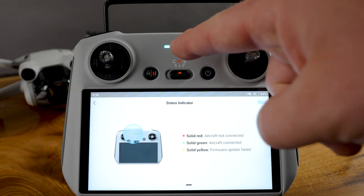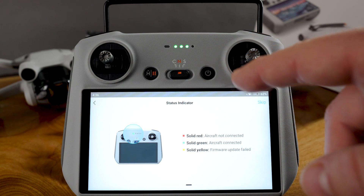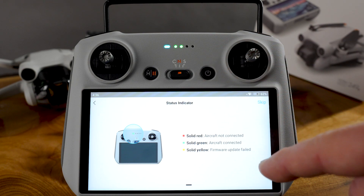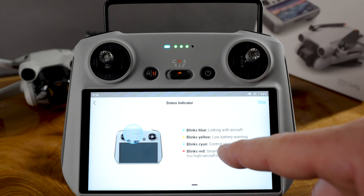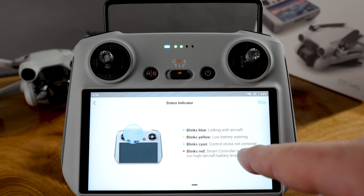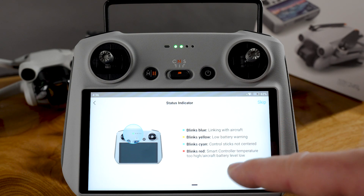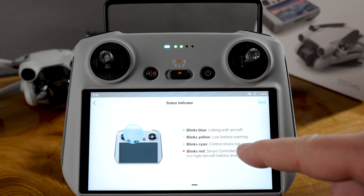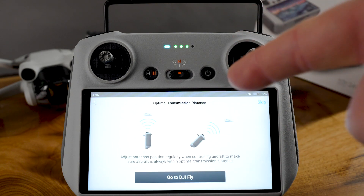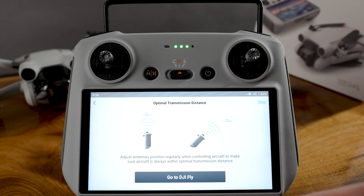See that's blinking blue up here — solid red means it's not connected. Aircraft connected means it's green. Firmware update failed — which is what we're trying to fix here. Sticks not centered — blue means it's linking with the aircraft. Low battery warning is yellow. Blinks red. Right now it's just blue, linking with aircraft, which means I haven't turned the drone on yet — I'll do that shortly.